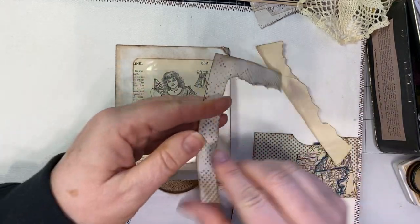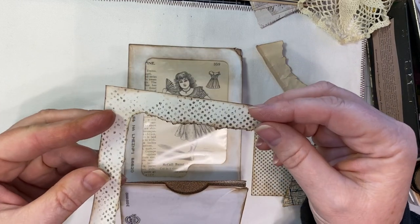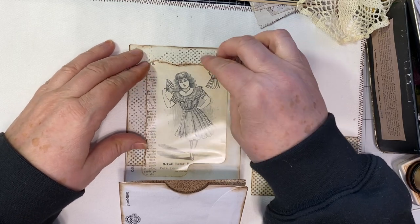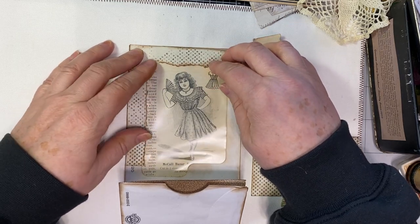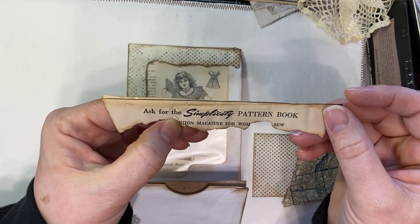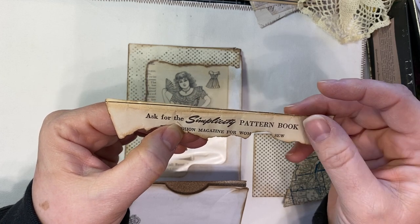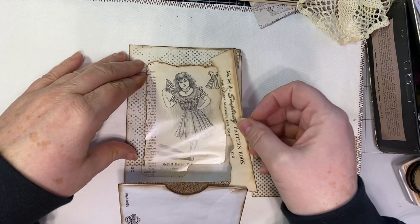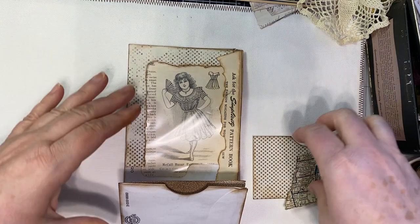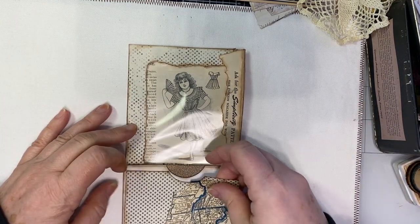I just took some old Bazzill paper — many of you who've been in the business long enough understand what Bazzill is. Because I didn't want any of the envelope to show, I wanted it to be something original. I had this torn piece of a vintage Simplicity pattern envelope, so I took that, inked it up, and that's going to go on this side — just another ephemera to cover that up, because there's just a lot of stuff I don't want showing.